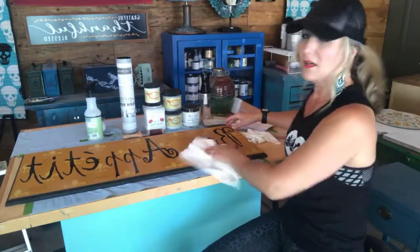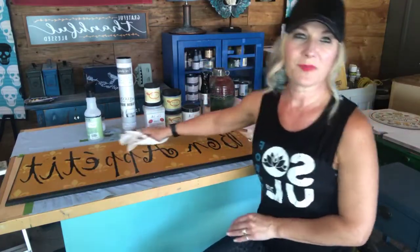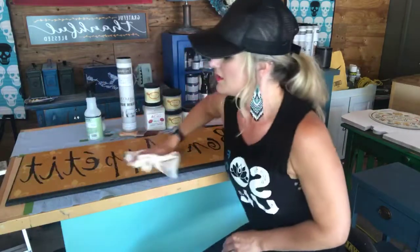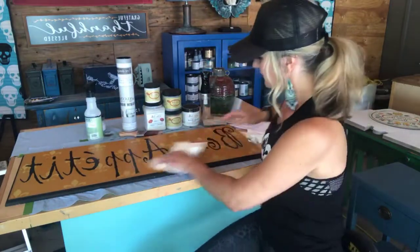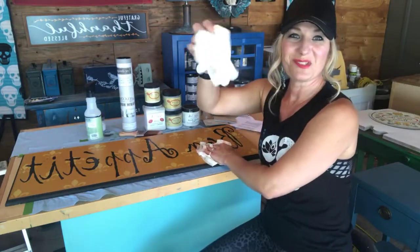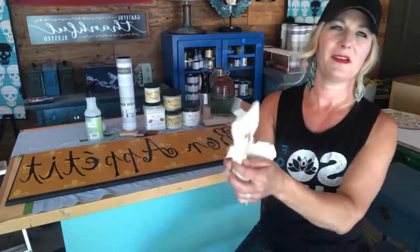This will get all the dirt off. If there's any oil on here, it's going to get the oil off. Anything on the surface that would prevent good adhesion with your paint, it will get it off. If you're doing kitchen cabinets, you'll want to do this probably two or three times. Make sure you put on gloves — it's not great for your skin. I've wiped this off — see how dirty that is?